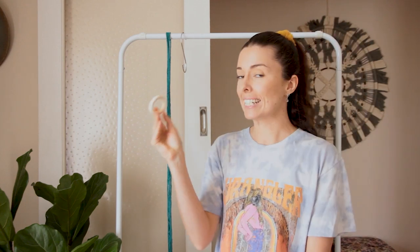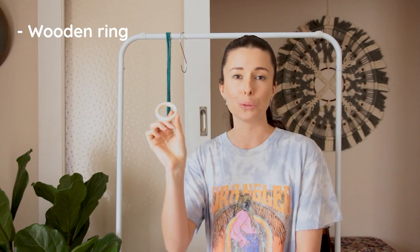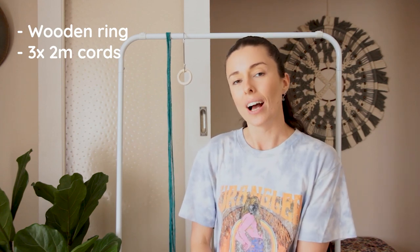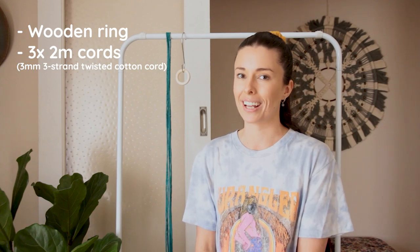For this project you'll need two things. The first thing you'll need is a ring of some sort. I'm using a wooden ring today but you could also use a metal ring. You're also going to need three cords cut to two meters in length each, and the cord I'm using today is a three millimeter twisted cotton cord in a three strand.